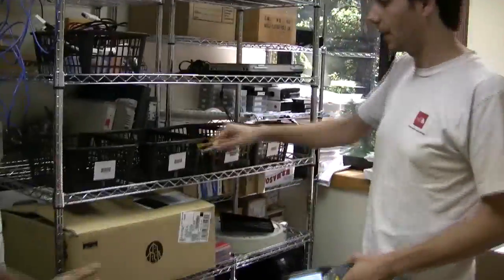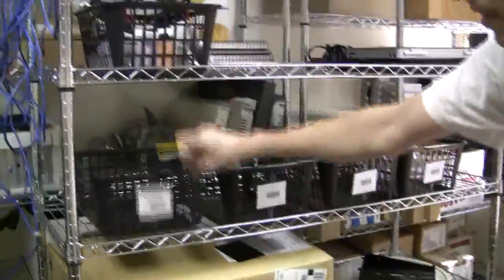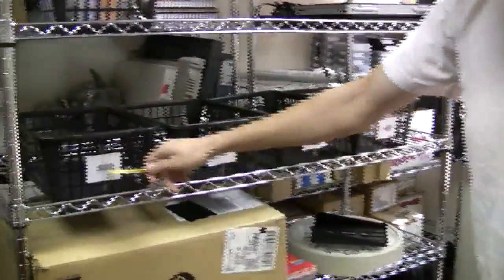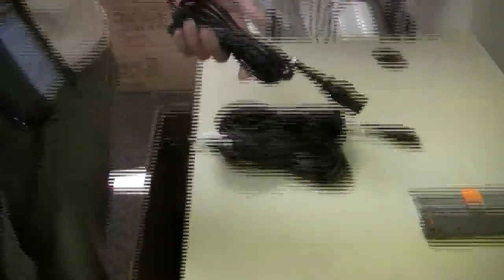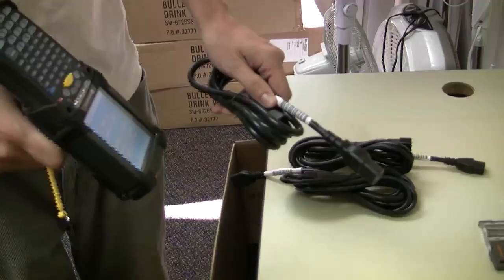Beyond that, we have our warehouse set up. This is a shelf, and these are the bins, each of which we've gone ahead and added barcodes to. This is our mock warehouse. You also need product, so let's pretend you just got a new shipment of power cords that you're going to store. We went ahead and added barcodes to the power cords.